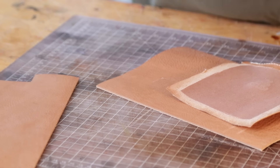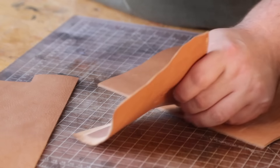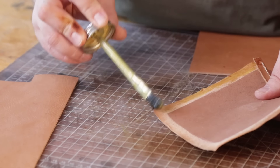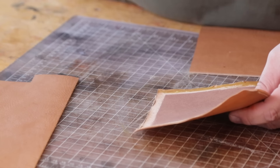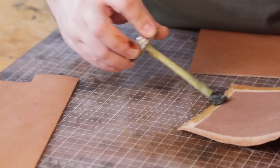I want to glue this pocket in, so I'm going to use Ted's tape for the straps because I want to be able to reposition them. But I want this pocket to stay where I put it, so we're going to use some glue for this — though you can use Ted's tape for this as well.